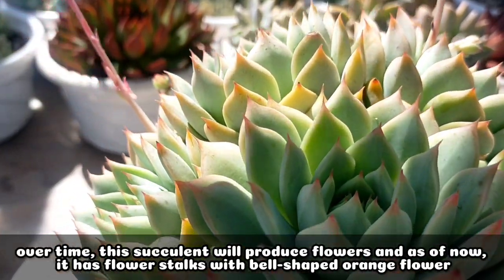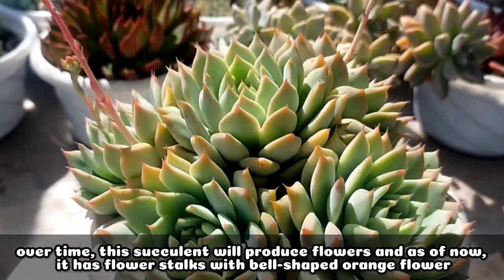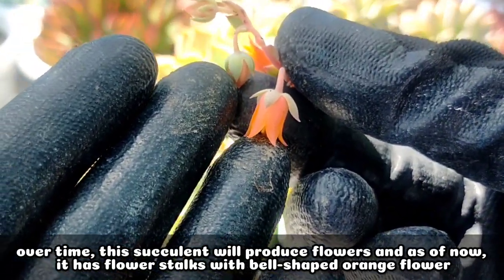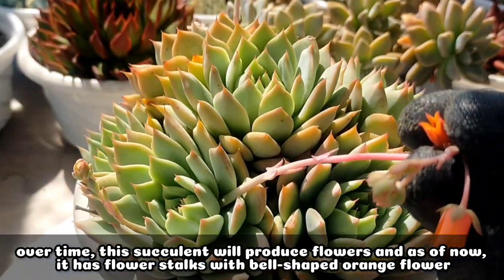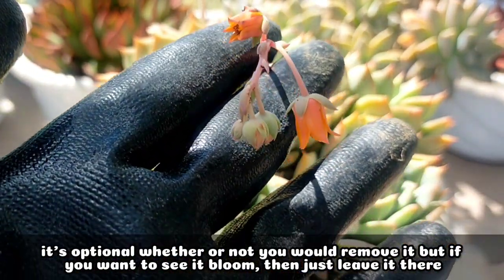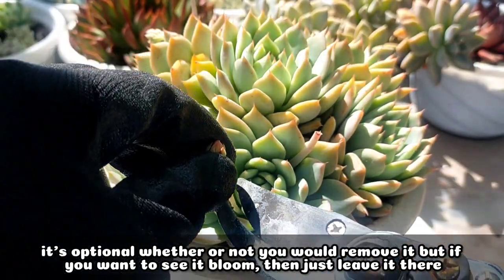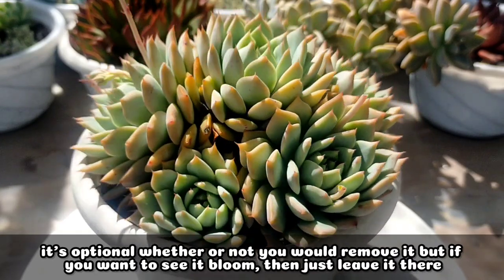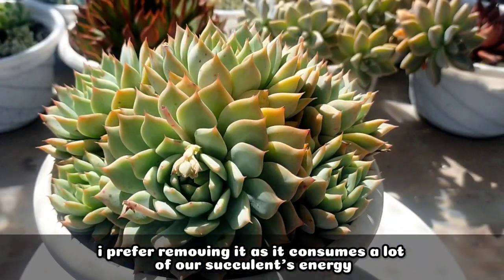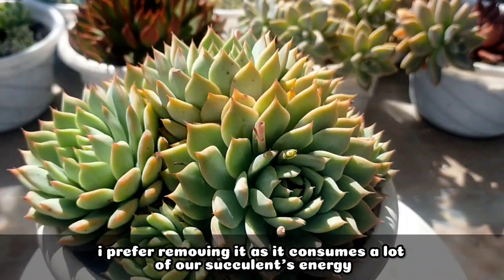Over time, this succulent would also be giving us flowers. And right now, talagang may mga flower stalks na itong ating Echeveria tipi. And it comes with this bell-shaped orange na flower. So, it's really an option na tanggalin siya or not. If you wanted it to bloom, then just leave the flower stalks there. But for me, I prefer cutting them kasi itong flower stalks na ito really consumes a lot of the energy ng ating succulent.